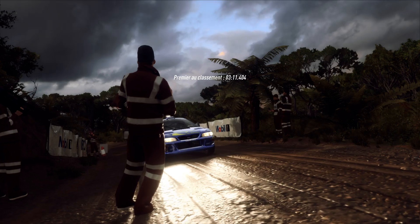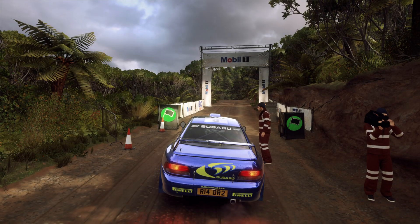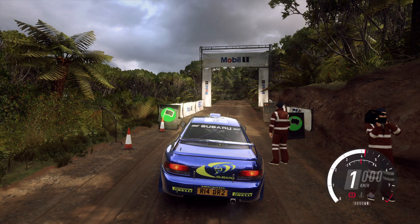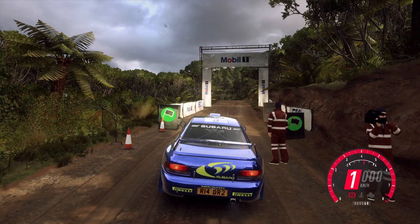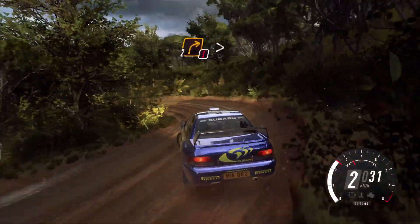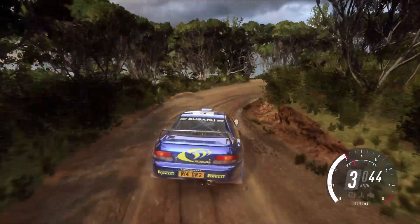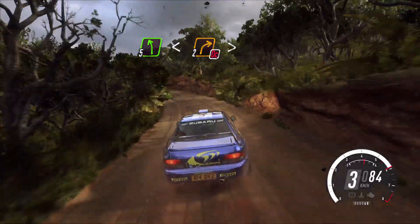Starts crest into one left, into caution, two right tightens one. Good luck. Crest into one left, two right tightens one. Into right, left opens up, cast into don't cut, two right tightens.